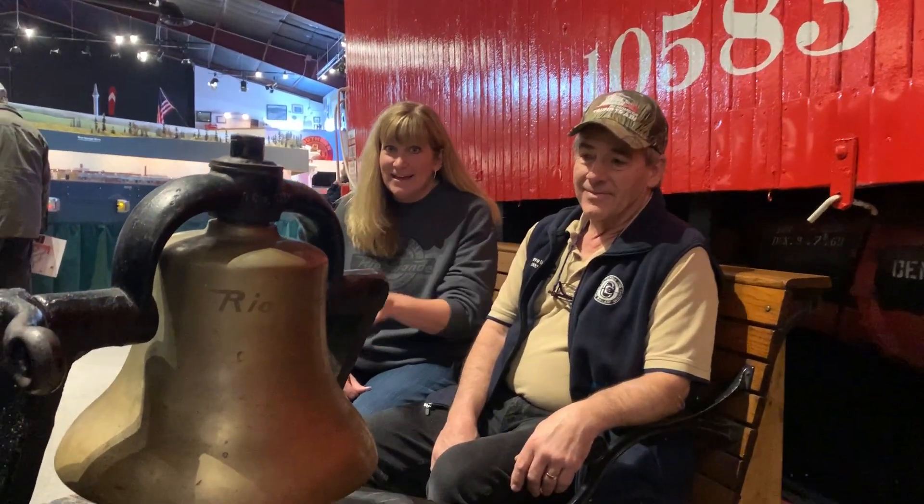Hi, this is Michelle with Colorado Model Railroad Museum. We're celebrating the Rio Grande's 150th anniversary of incorporation this year, so we're looking at all of our hard artifacts. We have this bell that has a really cool story of how we got it, which I'll tell in a different video. Today we're going to look at the bell and see if there are any clues about what kind of locomotive it came from.